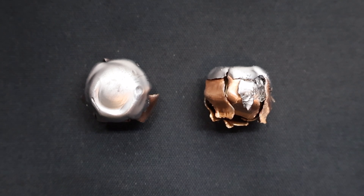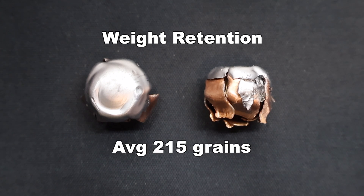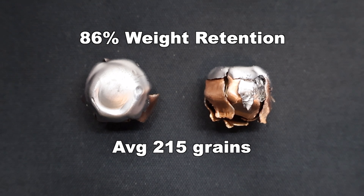Here are those 250 grain FTX bullets fired from the 450 Bushmaster. First, we'll talk about weight retention. We saw 213 and 217 grains respectively, for an average of 215 grains. That works out to 86% weight retention. Not the highest I've seen, definitely not the lowest, but I think for what these are, that's pretty good.